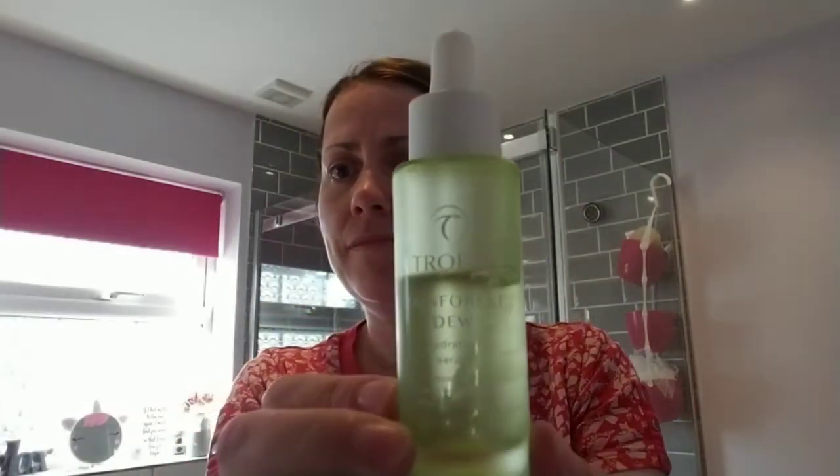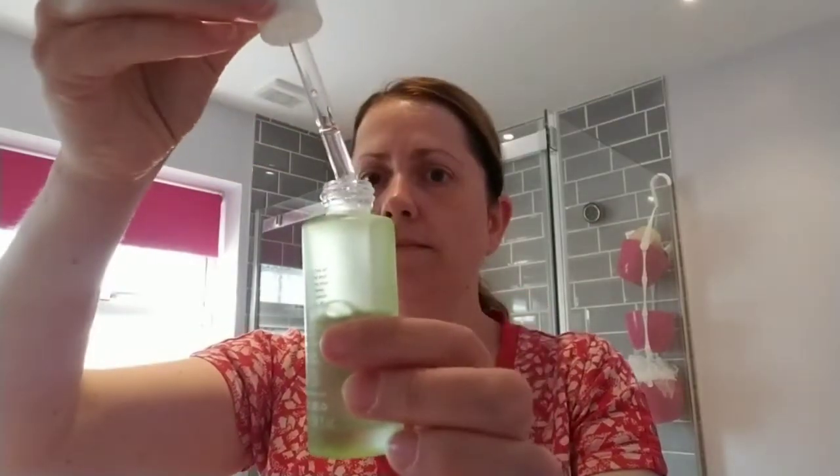This is the first of the serums I'm going to be showing you — this is the Tropic Rainforest Dew. It's got advanced plant peptides, multi-molecular weight hyaluronic acid, and tea tree and matcha tea extracts. It's a hydration serum, so it's like giving yourself a massive water hydration boost. You press a few drops from the pipette into your skin rather than rubbing it in. These serums and masks are all kept in the fridge, and it feels wonderful, cools you down, and is very light.